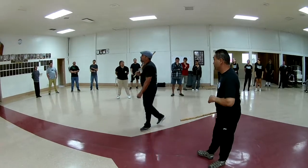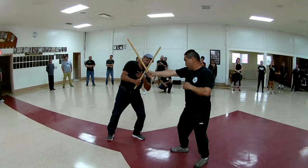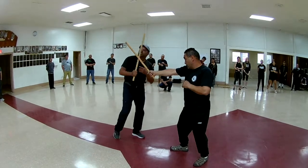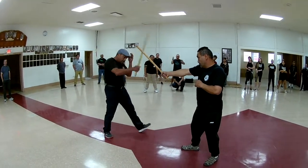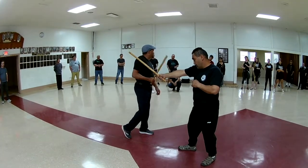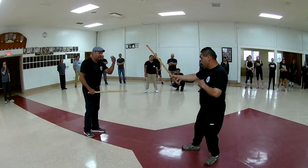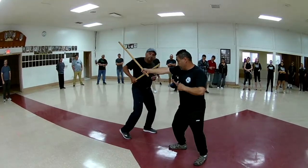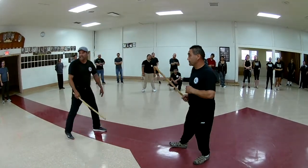So the first one, the first level: I'm going to throw it down. He's coming here, I'm moving on angle, I'm taking that down, I'm taking that set up. If I carry and strike at the same time, what would that be called? What beat is that? One beat. So I'm taking that out — one beat — and I'm moving to the outside.